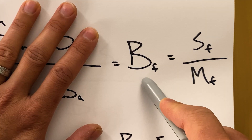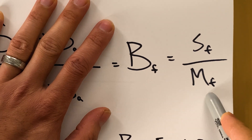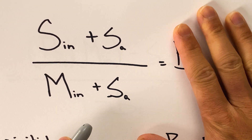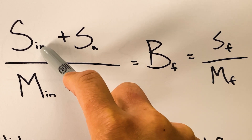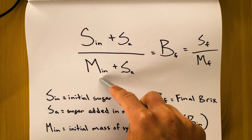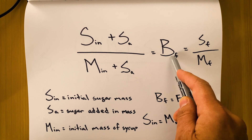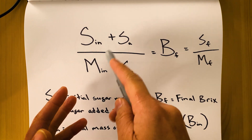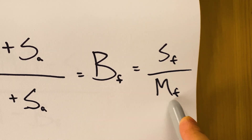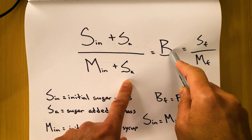BF stands for final BRICS — that is your desired BRICS level that you want to shoot for. Your final sugar mass divided by your final syrup mass can be broken down further into the equation on your left. Sn is the amount of sugar that you started out with in your syrup. Sa is how much sugar you need to add to get your final BRICS level. Mn is the initial mass of your syrup, and Sa is how much sugar you need to add to get your desired or final BRICS level. However much sugar you add, the total mass increases by the same amount — that is why our final mass is equal to the starting mass plus the amount of sugar you're adding to reach your desired BRICS level.